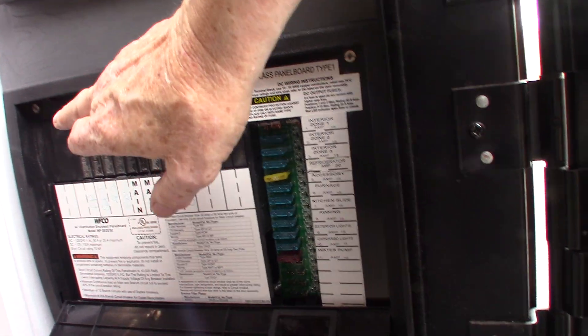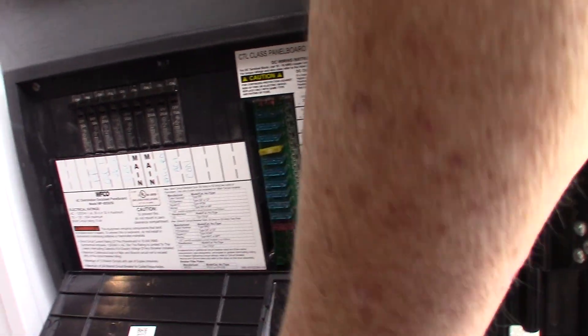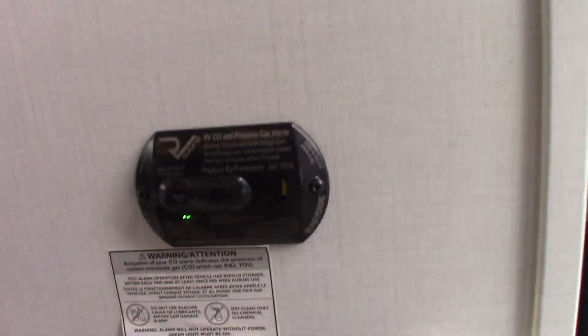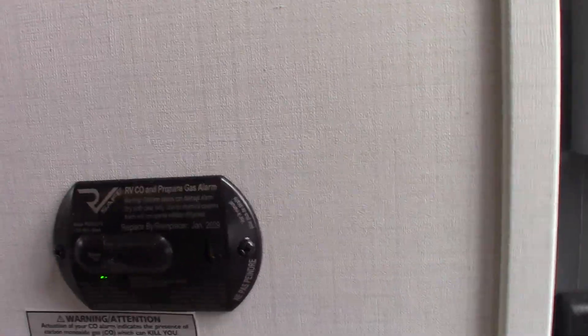This converts 120 AC to 12 volt DC right here — it's called a power converter. This is your carbon monoxide and LP gas detector. It should always be green like it is. If not, get it serviced — it's obviously very important.